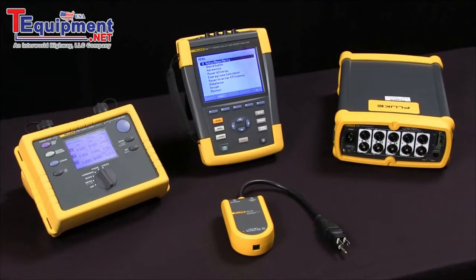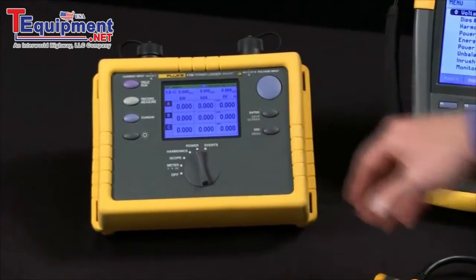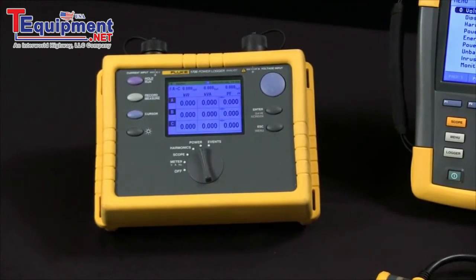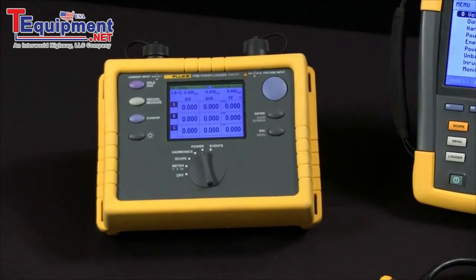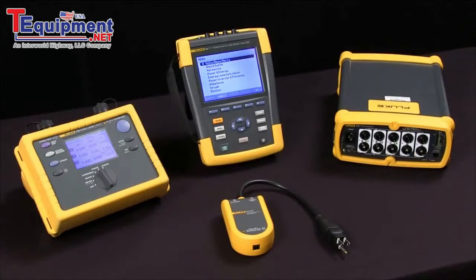When you get into three phase, we can look at loggers, troubleshooters, or recorders. Something like the Fluke 1735 is a power logger. That's designed to do one test. It's got a sample rate that allows us to capture things that are there for a half a line cycle or longer, and it only has four megabytes worth of memory, so it can't store as much information as some of our other tools.